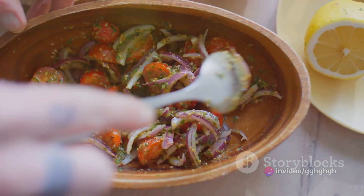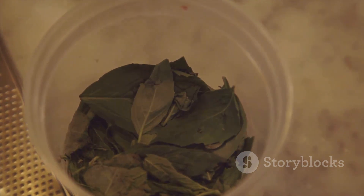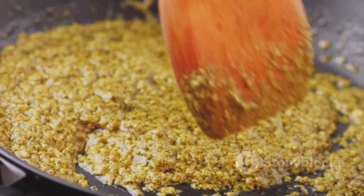Now it's time to combine these ingredients. In a food processor, combine the basil leaves, toasted pine nuts, and garlic. Pulse the mixture until coarsely chopped.